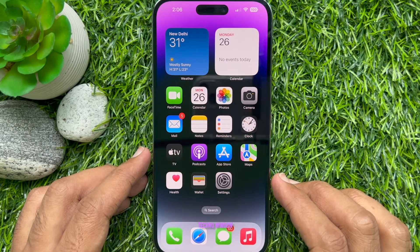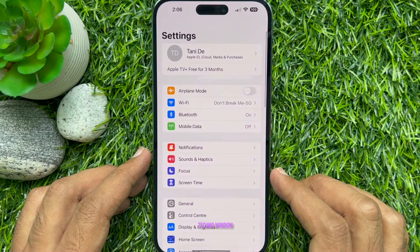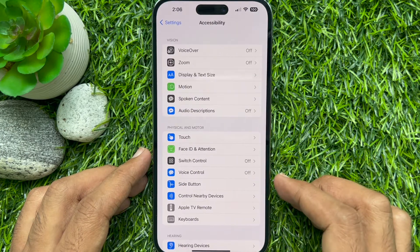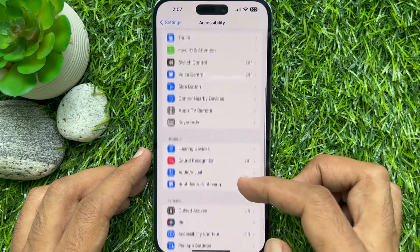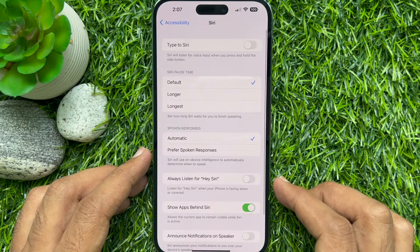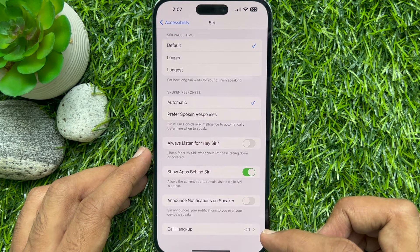To enable call hang up on iOS 16, first open the Settings app, scroll down a little bit and tap Accessibility. Again, scroll down to the bottom and under General tap Siri. Scroll down one more time to the bottom and tap Call Hangup.